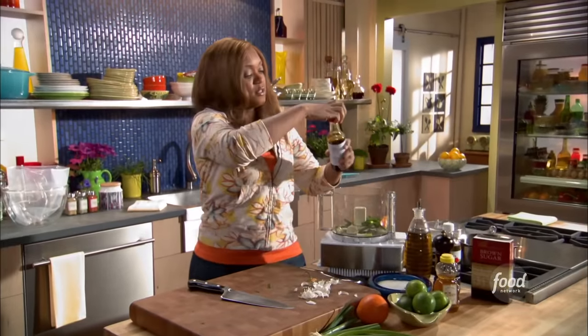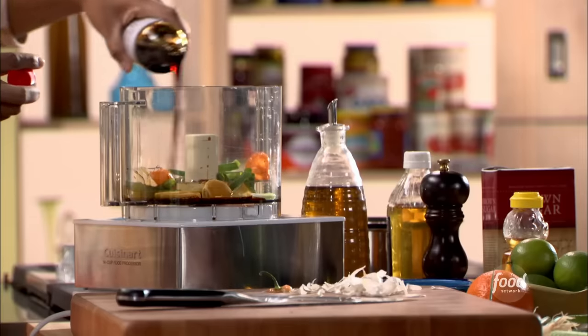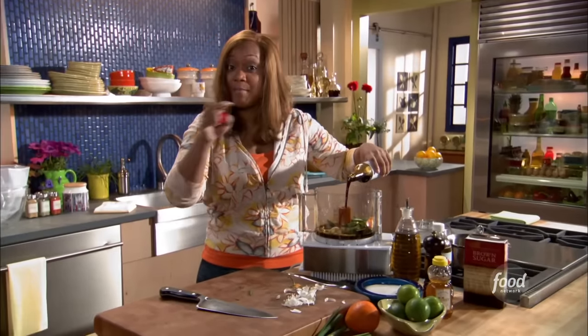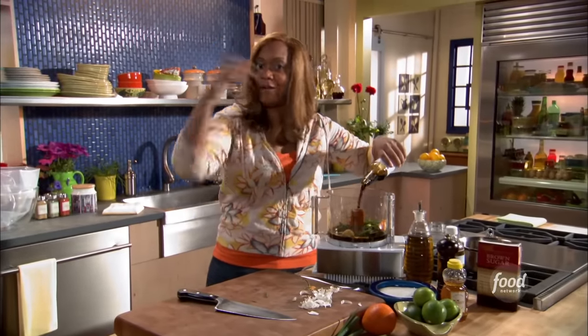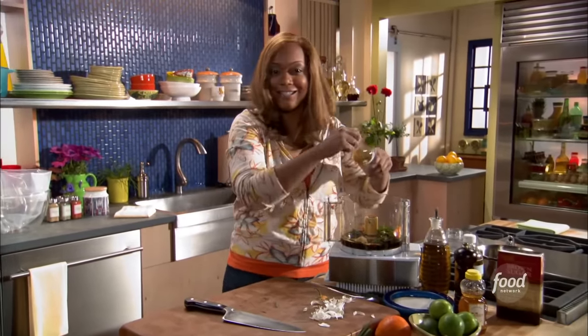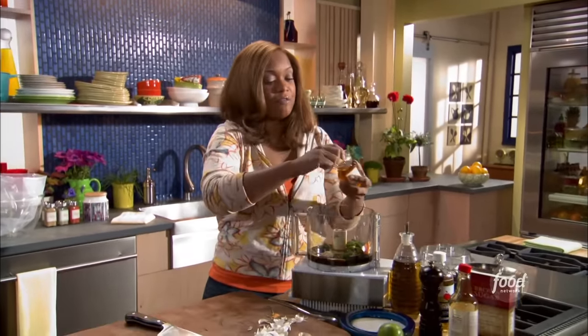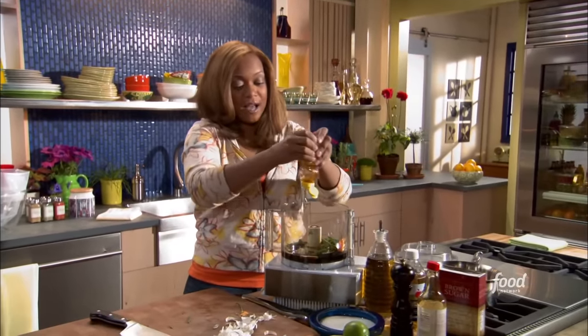We'll start with some soy sauce — that's going to give you a nice deep salt flavor. We're going to make a lot of marinade because half of this is going to marinate the chicken and then the other half goes right on top — we're going to glaze it, get it nice and crispy and brown in the oven. Really good flavors. Then of course the honey for the sweetness.